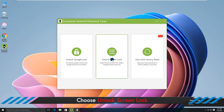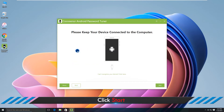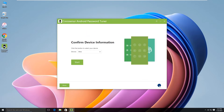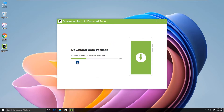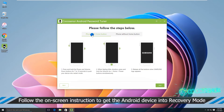Click Install to install the Samsung USB driver to make your phone detected by the software. Now choose the Unlock Screen Lock option and click the Start button. It asks you to keep the phone connected — then click the Next button. Choose the Samsung brand from the context menu and click Start to proceed. Now you can follow the guide to reset your Samsung phone.